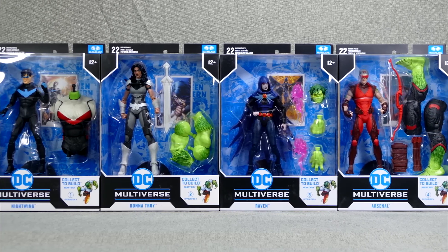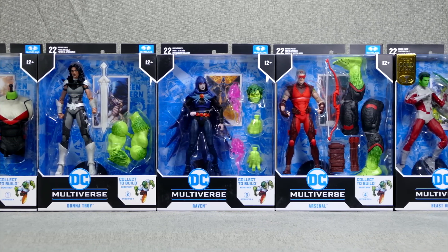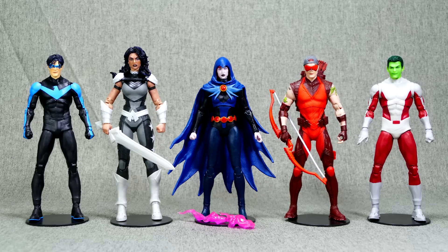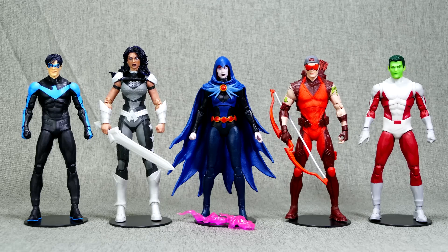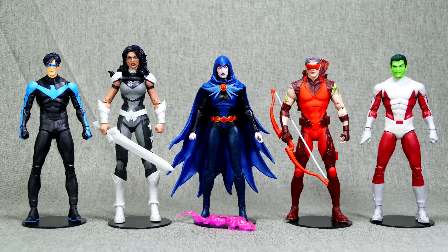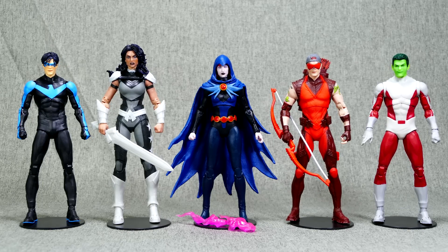Once we put together that Beast Boy, it'll be a six-figure mega-review! So we've got them all out of the package and staged together in front of my fancy-schmancy grey curtain, in the order that they're numbered on the box, just so that we can see everything that we got on the inside of the package.